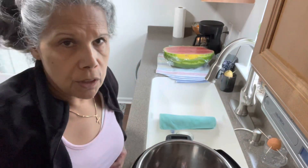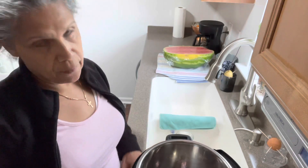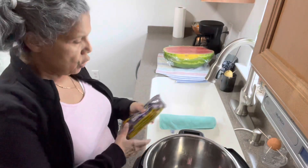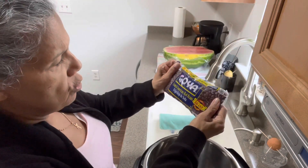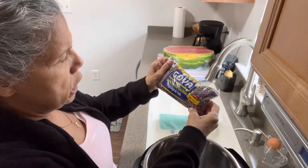Okay, here we go again. This is for my baby sister — I promised her that every time I use my Instant Pot I'm going to make a video to show her how to use it. So I'm going to be making some beans — these are red beans, Central American red beans, frijoles rojos.